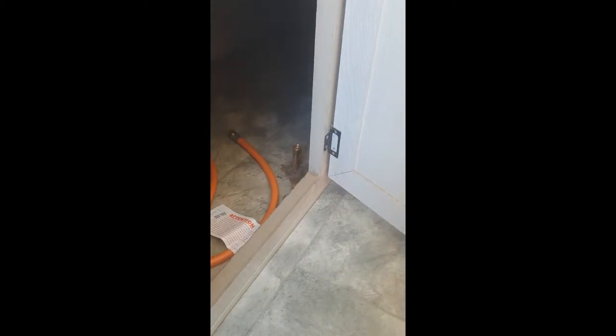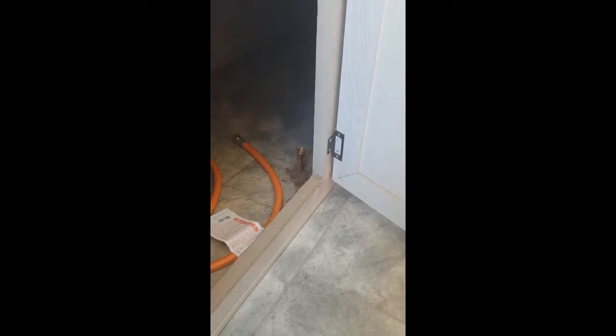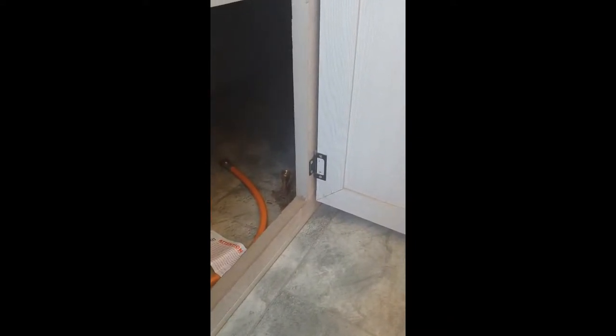We disconnected the gas line that used to go to the fridge - it's plumbed into the regulator and gas bottle on the front of the van. When we use the Weber we've been having to take an extra gas bottle, or disconnect the bottle that goes to the cookers inside and swap it over. We've also got a gas shower, so rather than take three gas bottles, we thought we'd use this line.